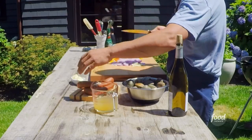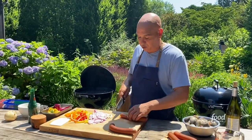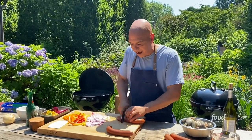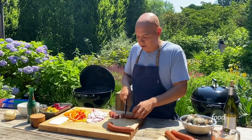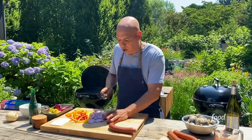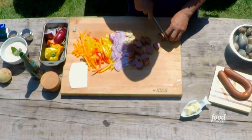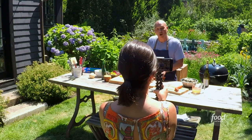What I love about these packets is you could build individual packets for individual guests. Say you had a guest that doesn't eat meat — you could leave the meat out of theirs. Or a guest that wanted them spicy. You could almost make it like a party: cut a bunch of vegetables, cut a bunch of meat. Build your own packet.